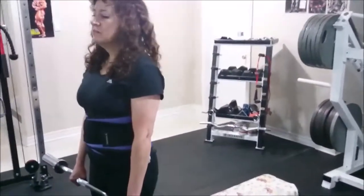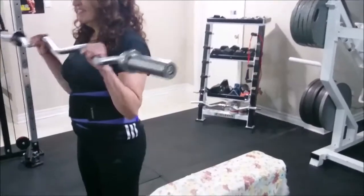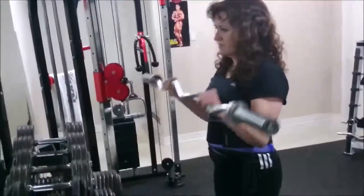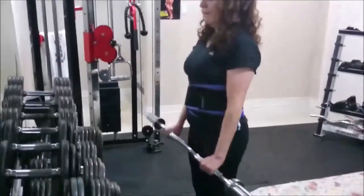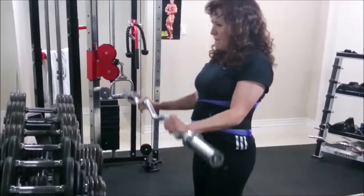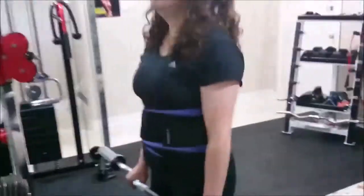It's the last set and it's the end of the workout. Okay let's go — reverse curl. One, two, good, three, four, five, six, up, seven, strong, up. Good, two up, last one, let's go, up. Nice.